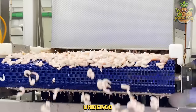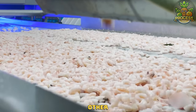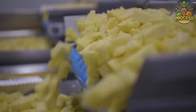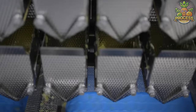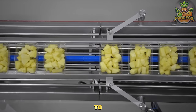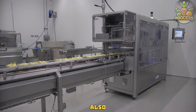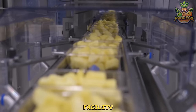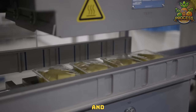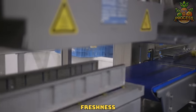Seafood may undergo an initial sorting process where it is separated based on size or other relevant criteria. This line typically comprises specialized equipment designed to cut and package fruits to maintain freshness, quality and hygiene standards. Fruits are received at the processing facility and undergo thorough several detectors for detecting freshness, ripeness and quality. That's the sealing chamber to lock that sweet freshness inside.